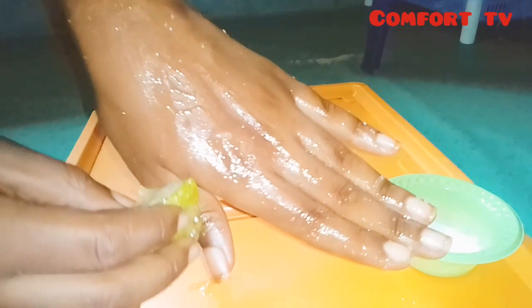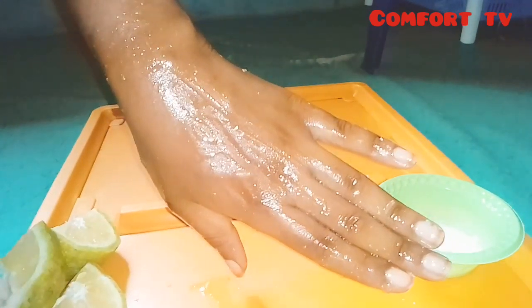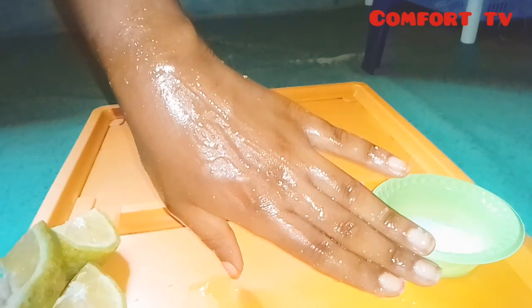In just a few days it really lightens the dark parts, and you can use it on all parts of your body — you can use it for your armpits, you can use it on your knee. Here I'm using it to scrub my knee, although my knee isn't darker than the rest of my body, but I'm using this video as an illustration.